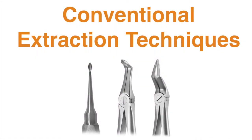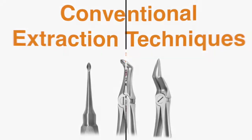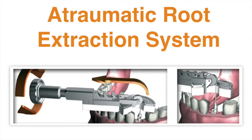Atraumatic extraction of teeth can be done with conventional elevators and forceps. However, it requires great skill and experience to do properly. Today I would like to demonstrate an alternative technique using specialized instruments that are designed for extraction of residual roots in an atraumatic fashion.